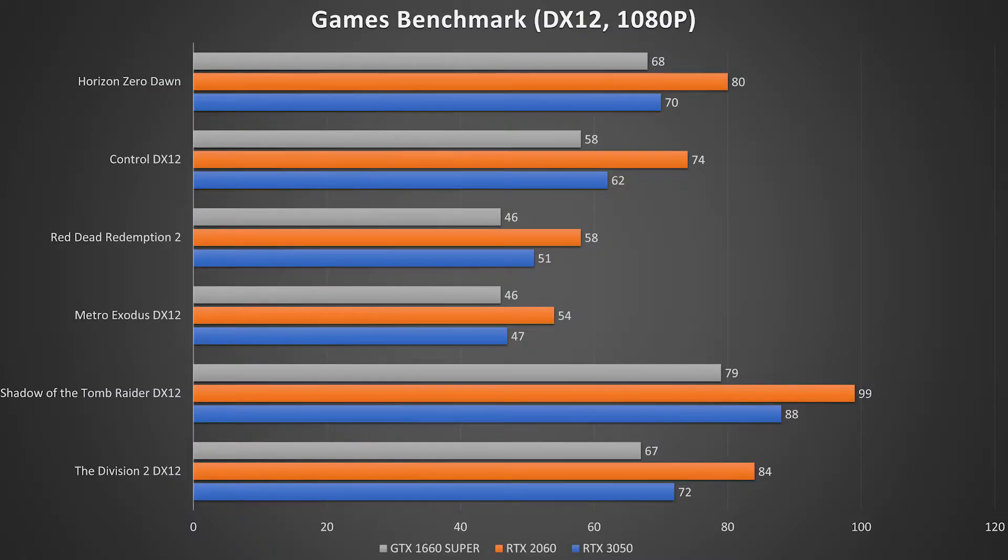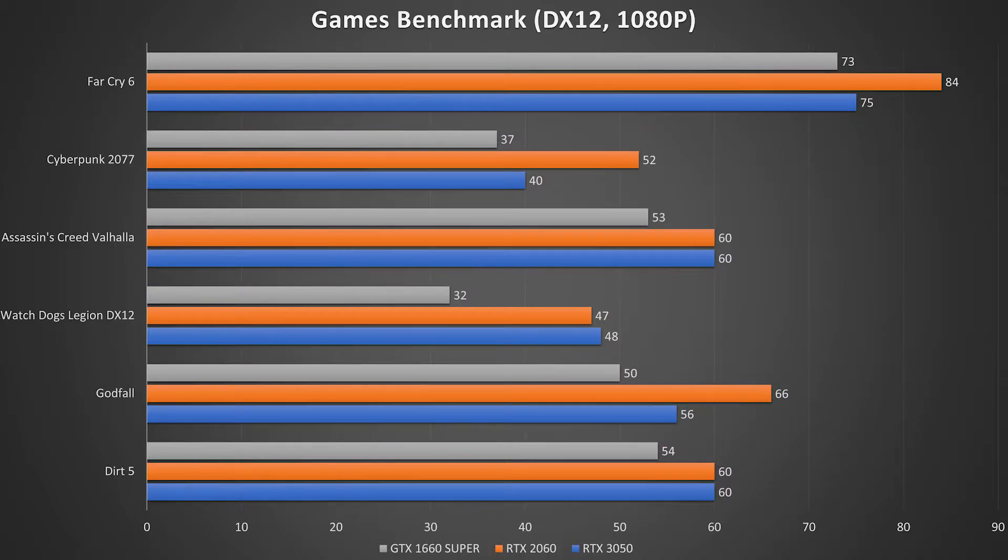Starting off with the raster performance, you can see that the 3050 is just a little bit more powerful than the GTX 1660 Super, but it's still not powerful enough to overpower the RTX 2060. For titles that are more demanding graphically — games like Watch Dogs Legion, Cyberpunk 2077, and Metro Exodus — all cards suffer quite a lot at ultra settings. To get a stable 60fps experience, it's best to go with high settings to get a better overall gaming experience.